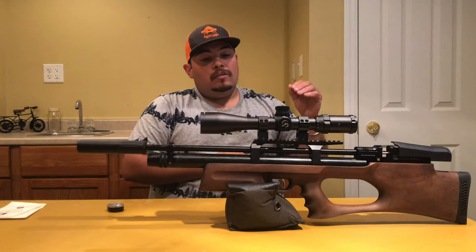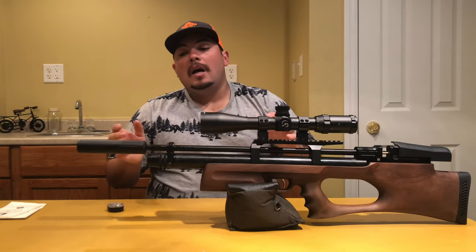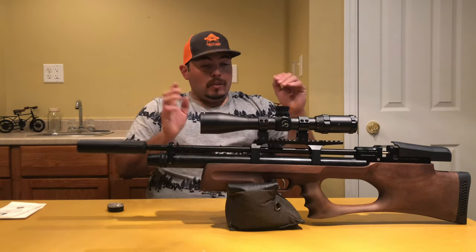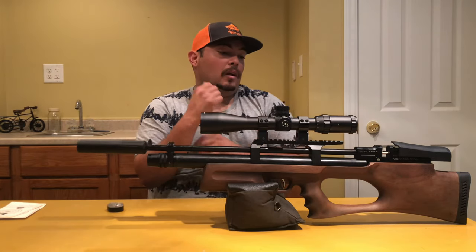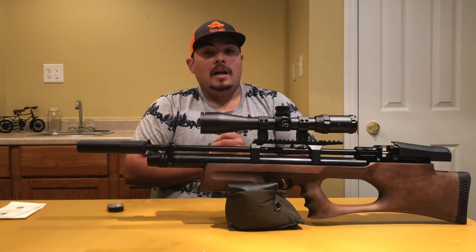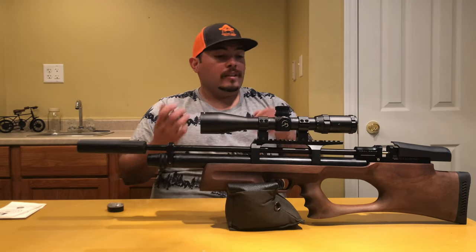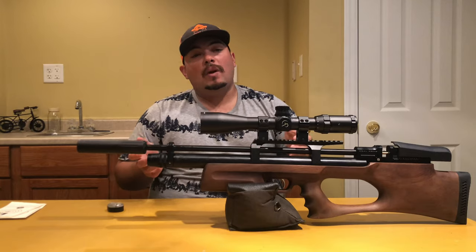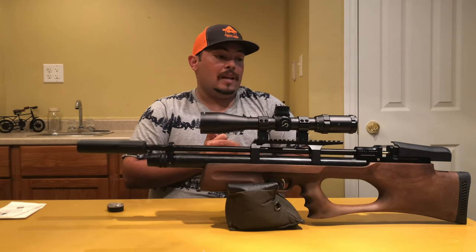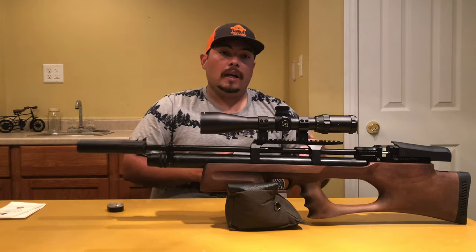The first thing I love about this rifle is the power adjustment - it's super cool. If you turn down to the lowest power, I recommend staying within 20 yards. On medium power you'll get good shooting out to 50 or 60 yards. On high power, turned all the way up, you can get good groupings at 90 yards. Last week I had a grouping this big at 90 yards - it was awesome.